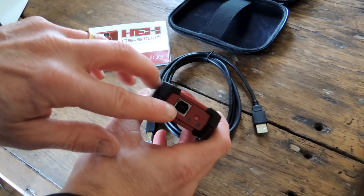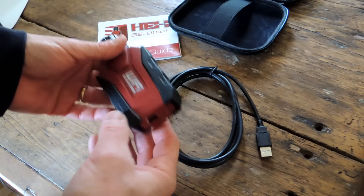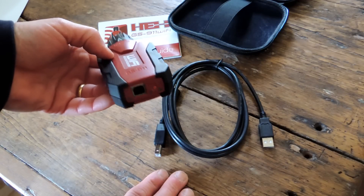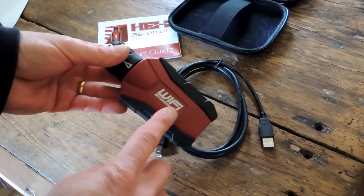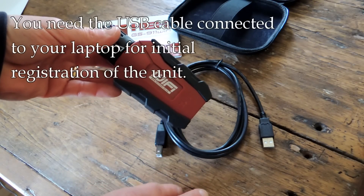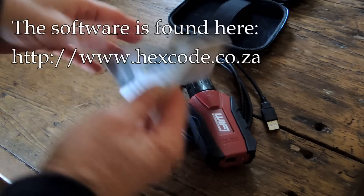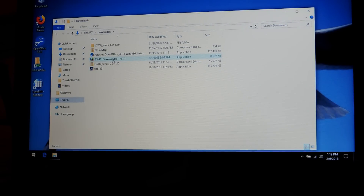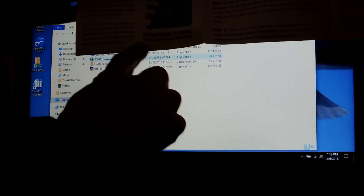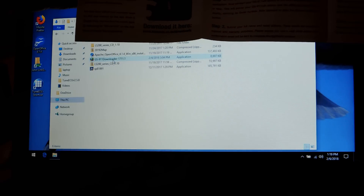And then there is a USB port here, and they give you the USB cable. What I'm not certain about yet is whether I can use the USB cable directly to the laptop if I choose to, or whether I have to use the Wi-Fi. So I need to figure that out. But to get this set up, I need to connect this to the computer with the software already downloaded from the website — it's www.hexcode.co.za/downloads. I'll try to put that link up.